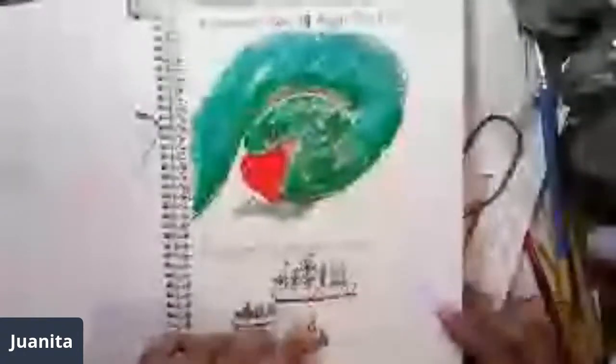Then 'herbs and spices,' so I drew a couple of little herb pots. On days 21 and 22 the prompts were 'spider' and 'fate,' so I combined them — I drew the spider as one of the Fates, the one that spins the thread of life, so it has a drop spindle and it's spinning.